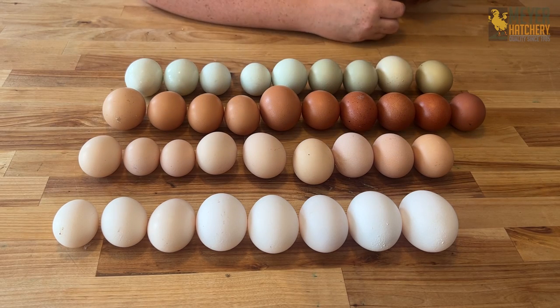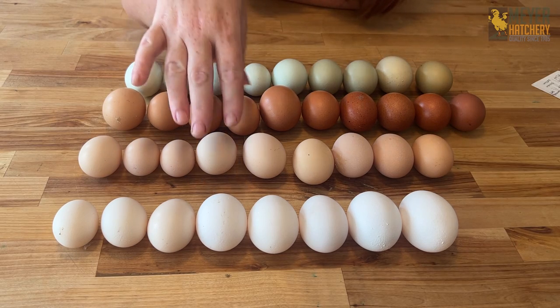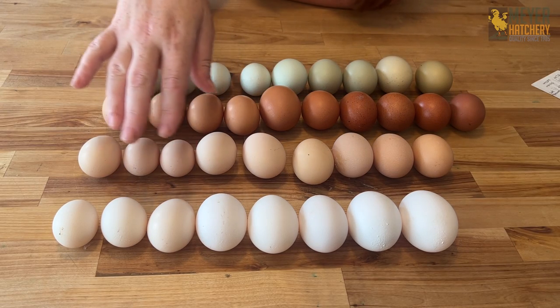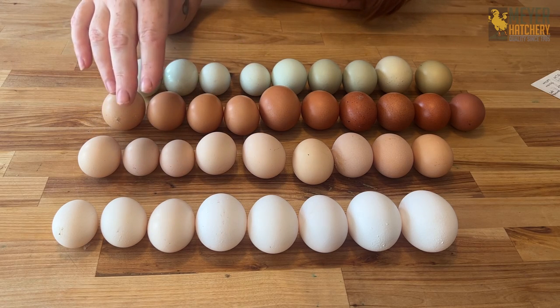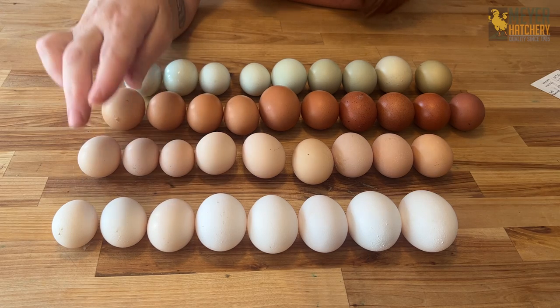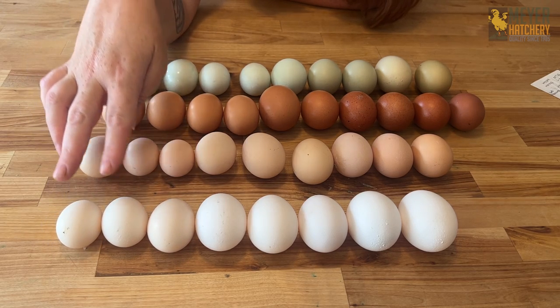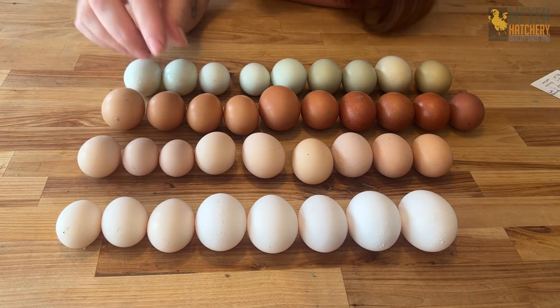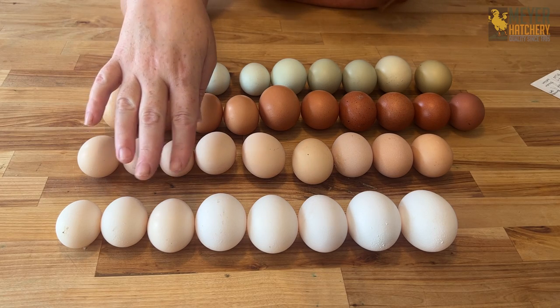Let's start down at the bottom with our white eggs, because when you're dealing with white eggs, there's white and there's tinted. Tinted has a slight off-white, almost cream color to it, and you see that a lot in silky eggs — this right here is a silky egg. These right here are Mill Fleur eggs. All of these are bantam and they have that creaminess that some of our larger eggs do not.